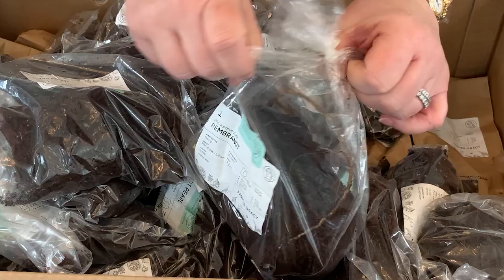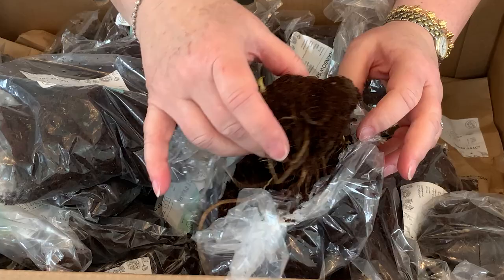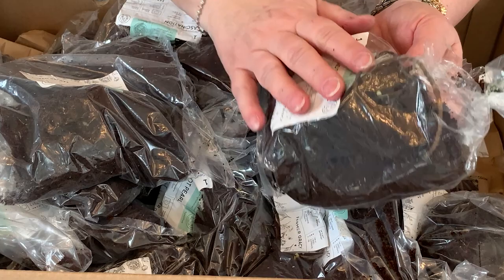I've got three phlox Rembrandt. Let me open one of the bags and show you what these look like. It's got lots of growth points — it's a really good chunk with great root systems. This compost is not wet but it's nice and moist, and I think that's really healthy and I'm absolutely delighted.